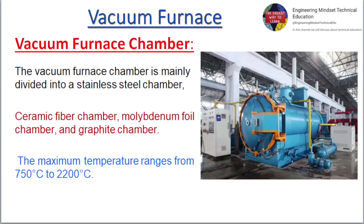The Vacuum Furnace Chamber is mainly divided into a stainless steel chamber, ceramic fiber chamber, molybdenum foil chamber, and graphite chamber. The maximum temperature ranges from 750 degrees Celsius to 2200 degrees Celsius.